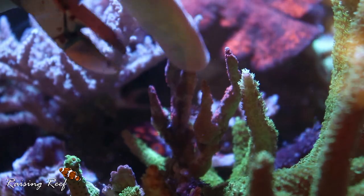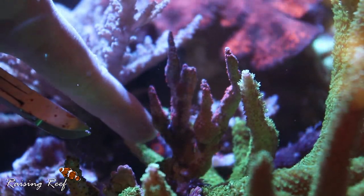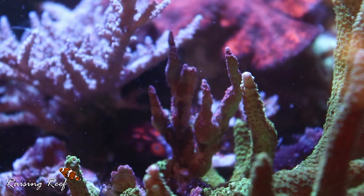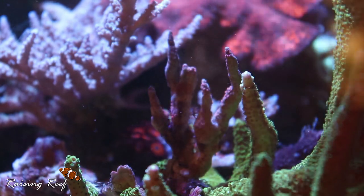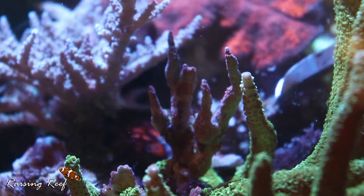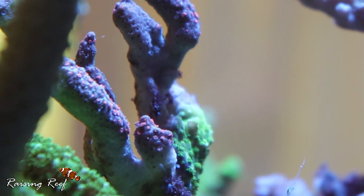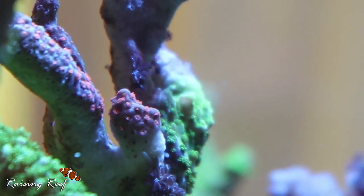Also, if you look at this Monty forest fire digitata here, this green Slimer has grown all the way around the back of it and is starting to kill it from the base. I'm going to attempt to cut some of that away from the back of it. I may have left it a bit too long but I'm going to do my best to try and save it. If not, I'm going to have to take some frags off the top and remount them elsewhere. This Barley Slimer has grown vigorously. From this side you can see where that green Acro is growing up the back of the forest fire and will slowly consume it completely. Acropora seem to be a lot more aggressive than Montipora, and wherever an Acro touches a Monty the Monty usually comes off worse.